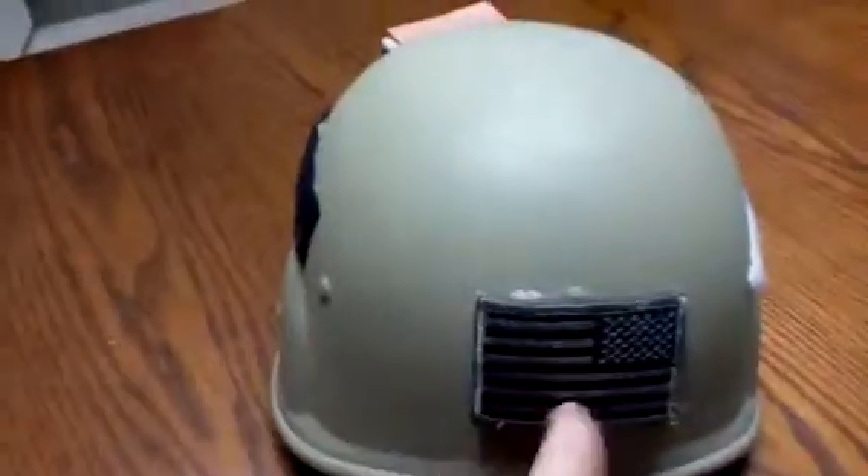I did have some Velcro — this Velcro was adhesived, and this Velcro was adhesived — and then this Velcro came with the flag, so I just hot glued it on there. I know it kinda looks bad, but it's pretty cool.